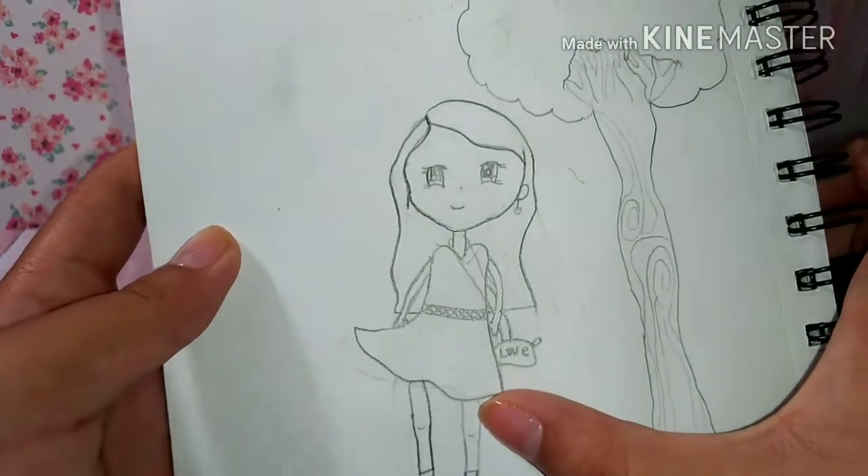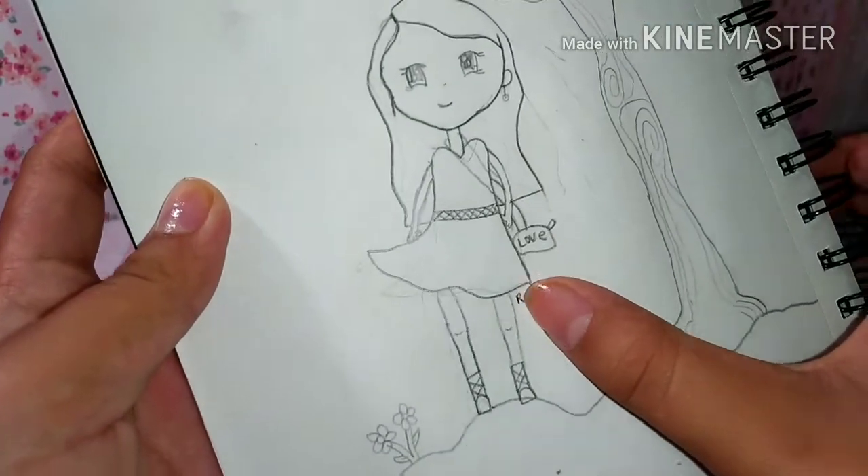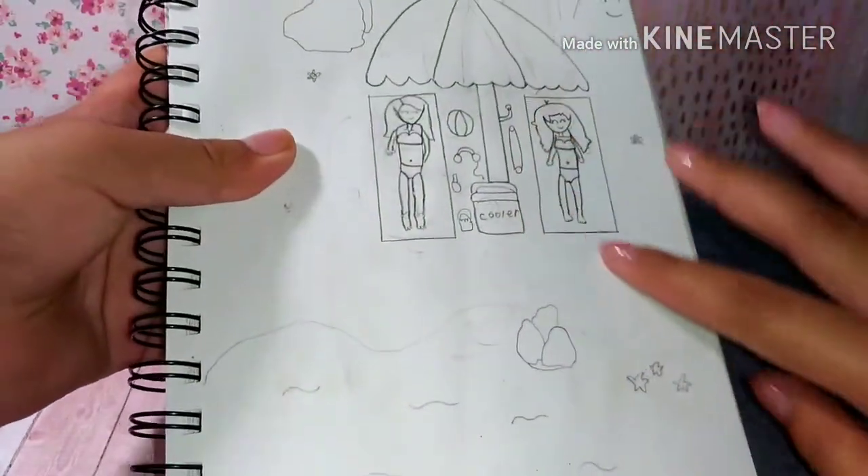My friend used to always tell me she really liked my trees — I guess I drew really good trees. This one has a lot of stains on it for some reason, it got dirty.